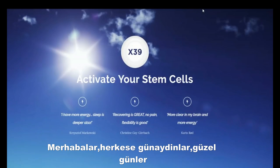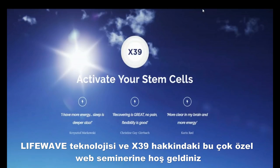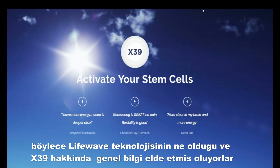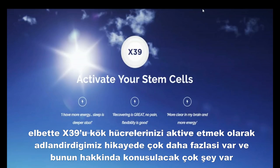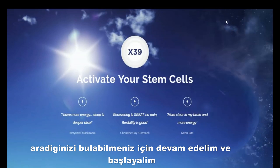Good morning, good afternoon, good evening everyone. This is David Schmidt, founder and CEO of LifeWave, and welcome to this very special webinar on LifeWave technology and the X39. We are recording this webinar today so that you'll be able to share it with fellow members, team members, and potential customers so they can get an overview on what LifeWave technology is all about and what the X39 is about.